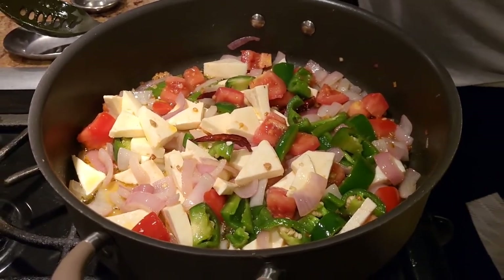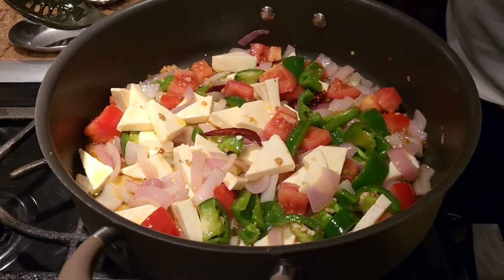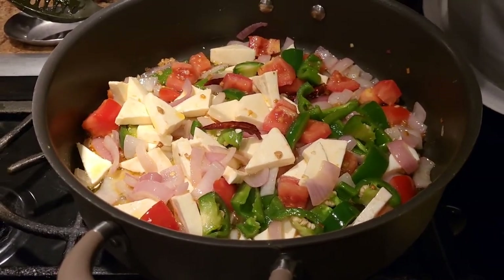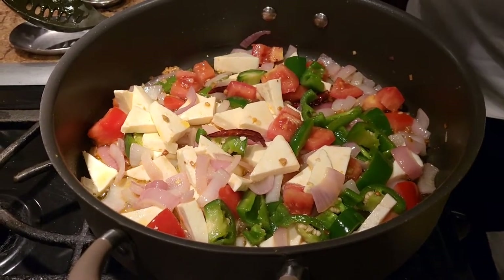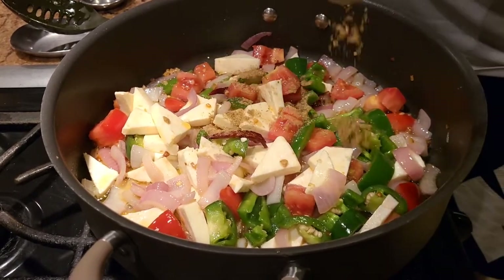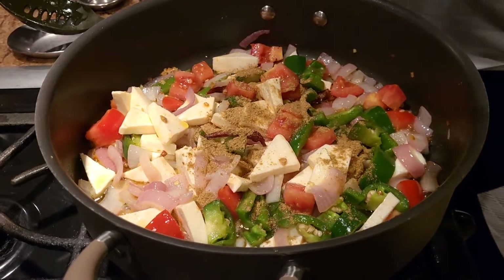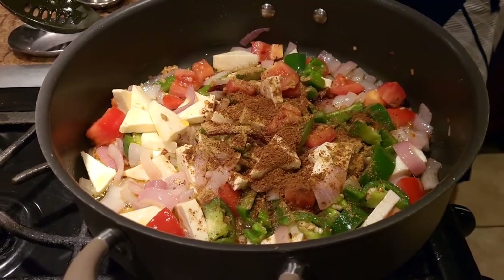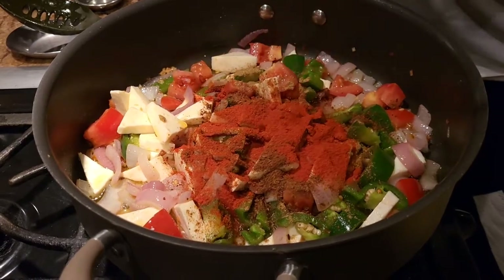Once the paneer and vegetables are lightly fried, we're going to add just a little bit of masala. I'm using my all-purpose gravy — the link is in the description if you haven't seen that video. We're adding basic spices to get that kadai taste: a little bit of roasted danya (coriander) powder, roasted jeera (cumin) powder, and a little bit of Kashmiri chili powder to get the color.